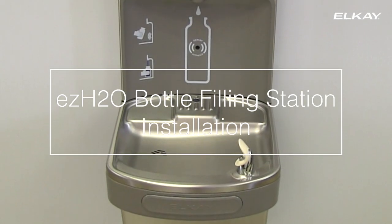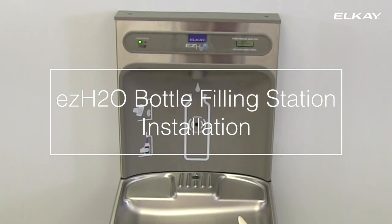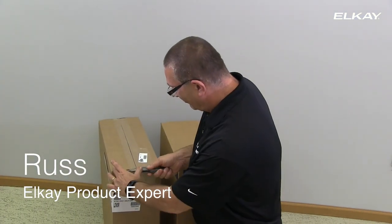Thank you for purchasing an LK EZ-H2O bottle filling station with cooler LZ model. This is Russ, and he will show you how to install your new bottle filling station.